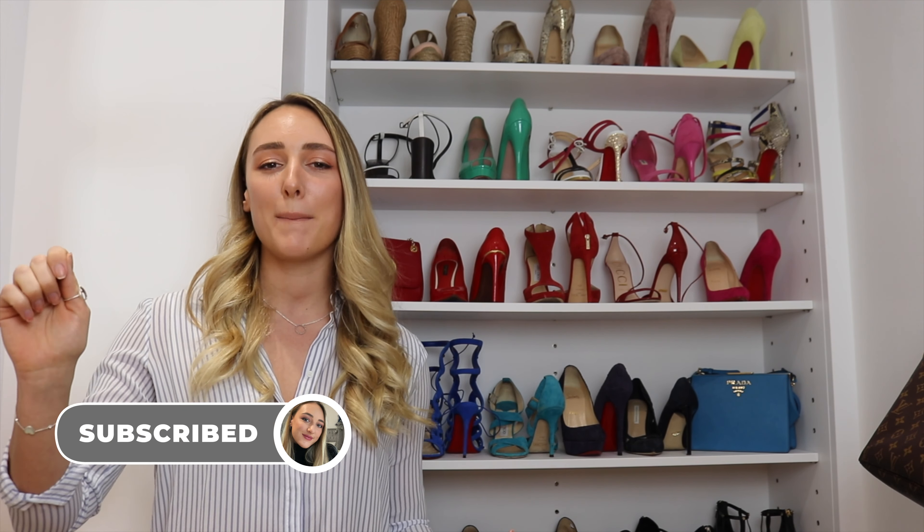Hi guys and welcome back to my channel, All Things Yes. As promised, here is part two of my 50-plus designer shoe collection. If you have just joined now, I will leave part one linked up above. However, if this is your second, third, fourth, or fifth visit to my channel, then stop fighting it — hit that subscribe button, ring that bell, and join the designer-addicted family.